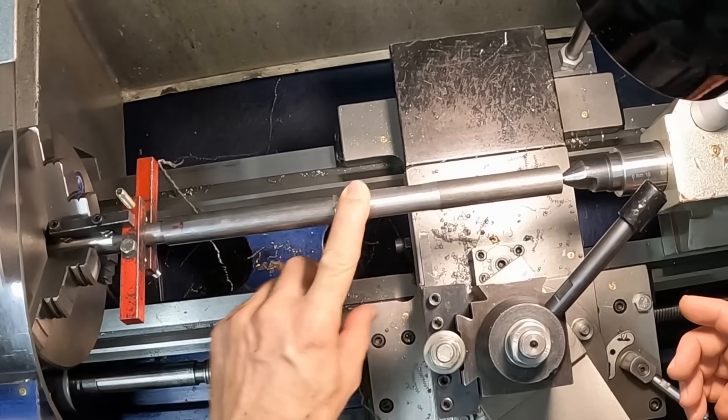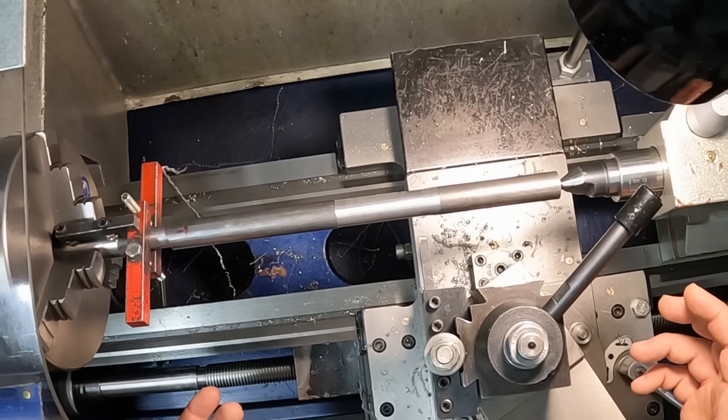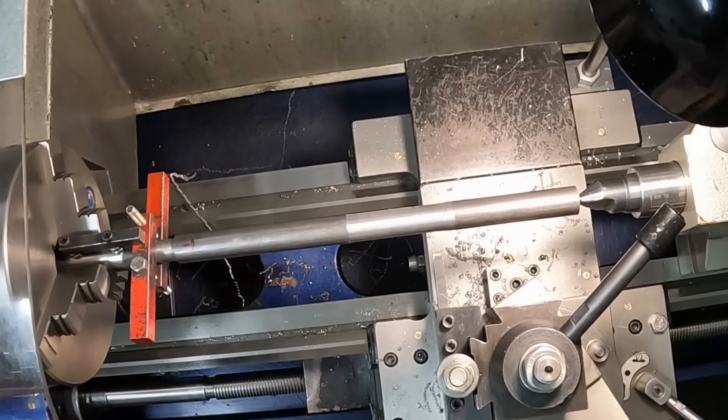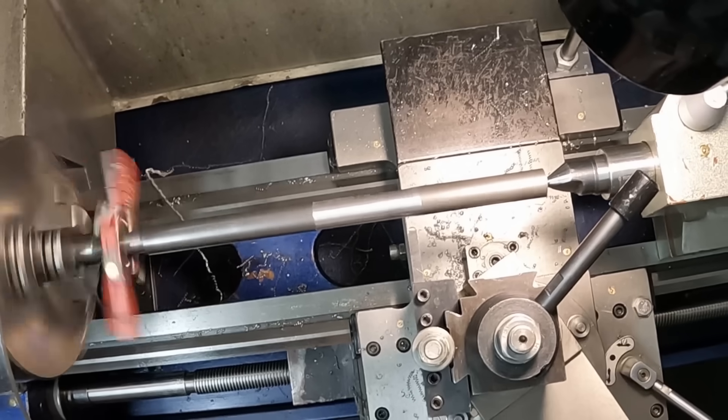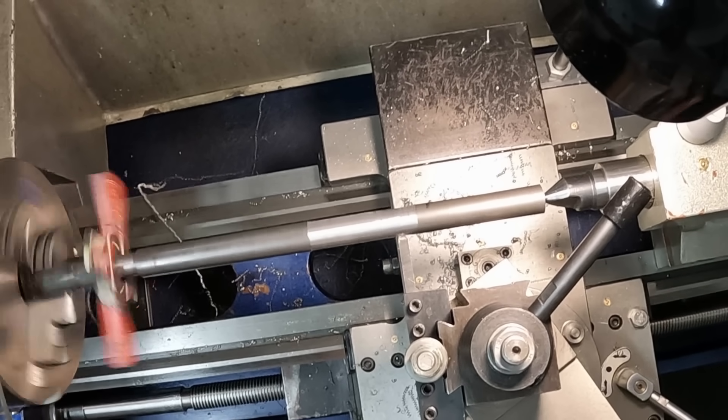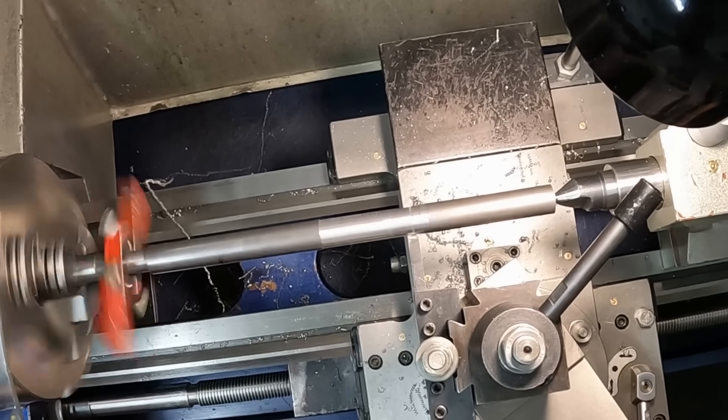I have been practicing because it is surprisingly difficult to get tool chatter if you actually want to get it. But let's see how this goes. The machine is going to scream at me. Oh yeah, that's horrible.